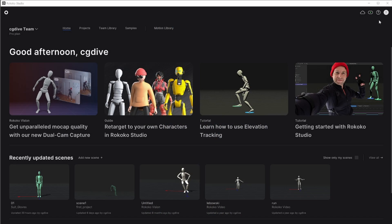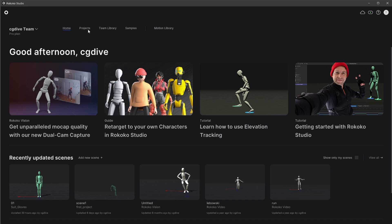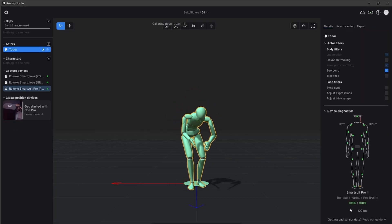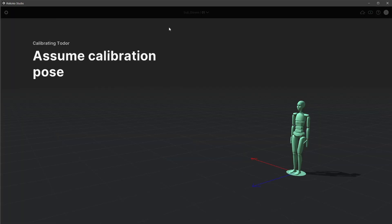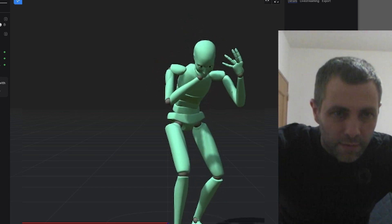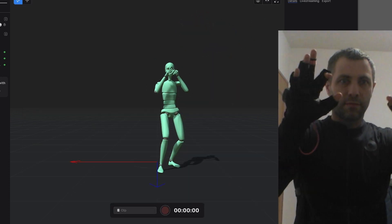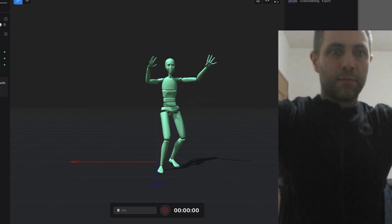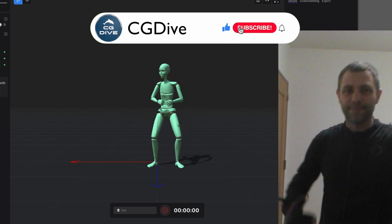Now in studio I can confirm that the suit and gloves are active. I'll start up my test scene, drag and drop the gloves onto my actor, calibrate, and move around. My hands are alive and the finger movement looks awesome. I believe hand and finger capture is one of the big strengths of the Rokoko system. I cannot wait to use this in practice, but I still need to take care of the face capture — I'm just one step away from full performance capture.